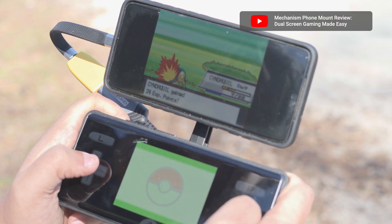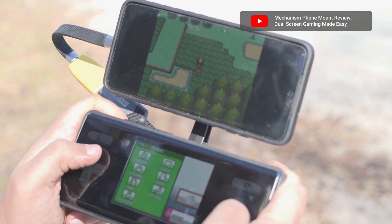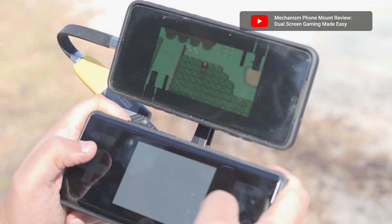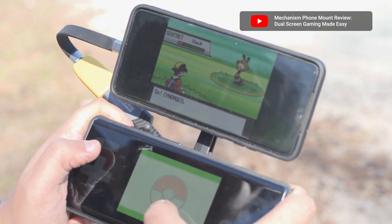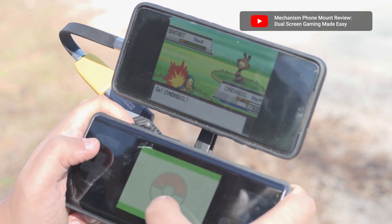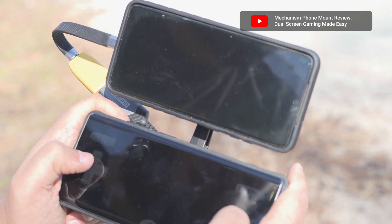The mounting is surprisingly solid and not too top-heavy. It's a bit gimmicky, for sure, but something that might be worthwhile trying out if you have an Android smartphone from the past six years or so collecting dust in a drawer somewhere. Might also be good inspiration to try additional setups of your own using a similar idea.